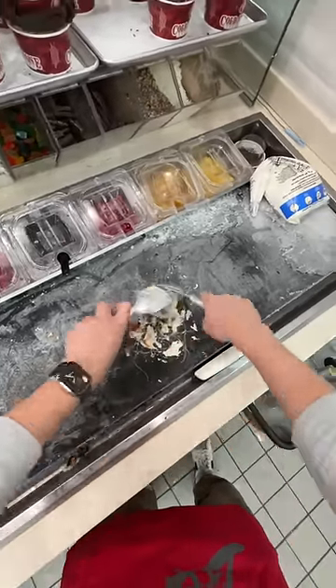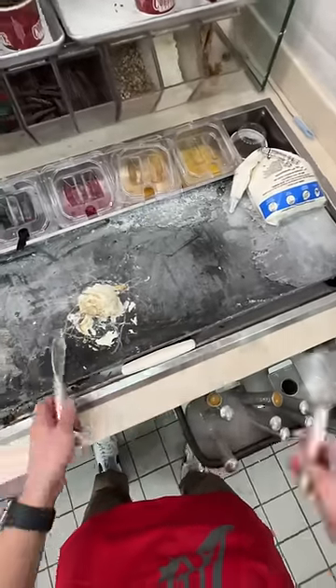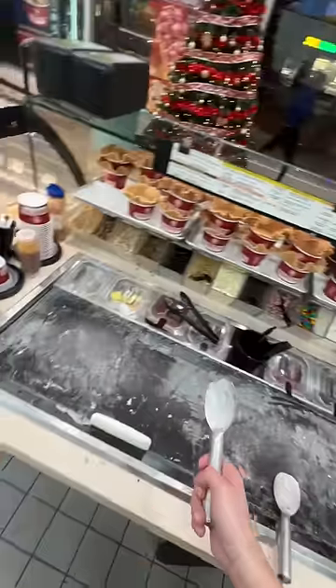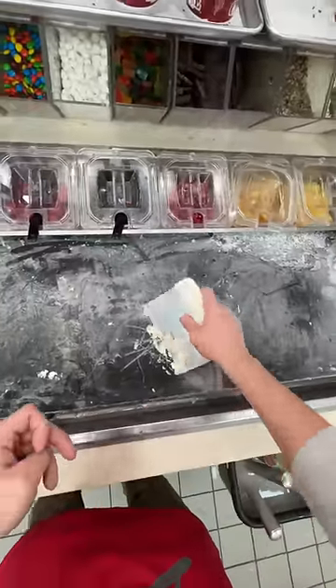Once everything's mixed together well, give it a nice little hug and make it back into a ball. If you want, you can get your spade wet, put the ball on it, and begin to throw it in the air. Look, you're already a master — you caught it on your first try. At this point you've already been working here for about four years.